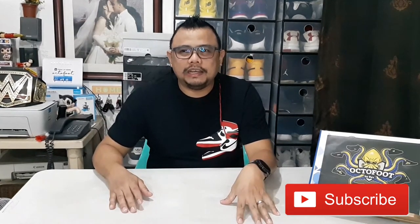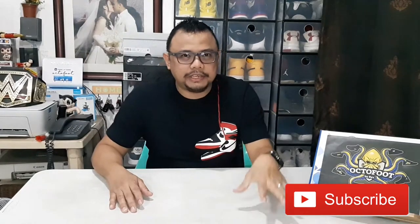Hello everyone, welcome to another unboxing of shoes, sponsored by Octo Foot Bikes. For those who haven't subscribed to this channel, please click the red subscribe button. You may hit the like or dislike depending on your rating on this video, and please click the notification bell so you will be notified every time we have new videos released on our YouTube channel.